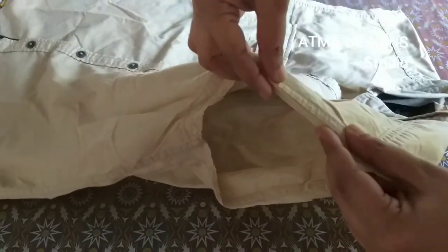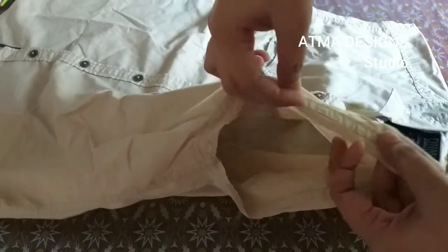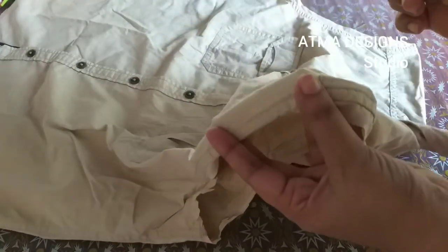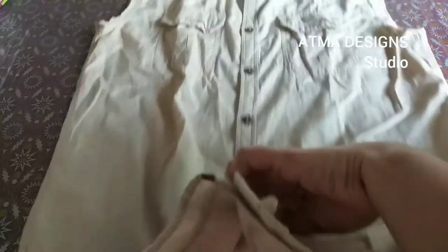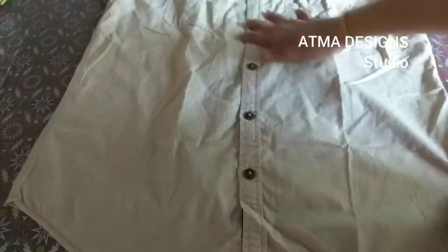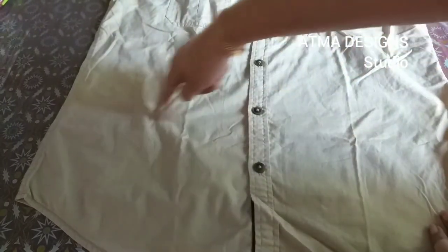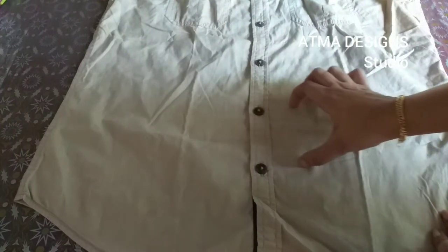We have to cut the sleeve, cutting a half inch extra. We will make a finish and use it as a denim jacket. We will mark the length and start to cut — marking at the same time with one eye button.